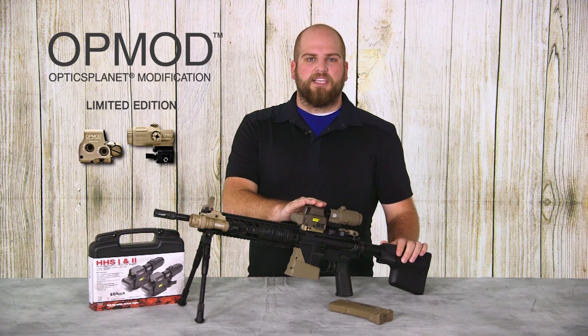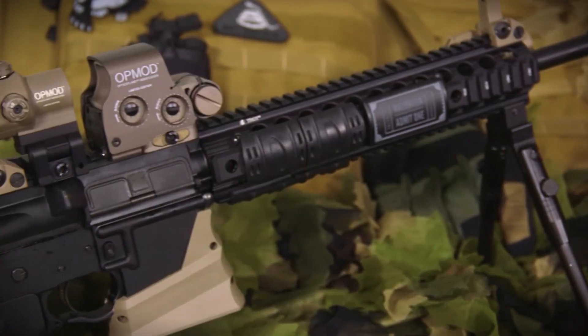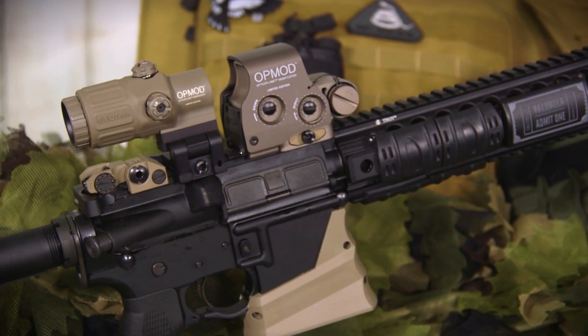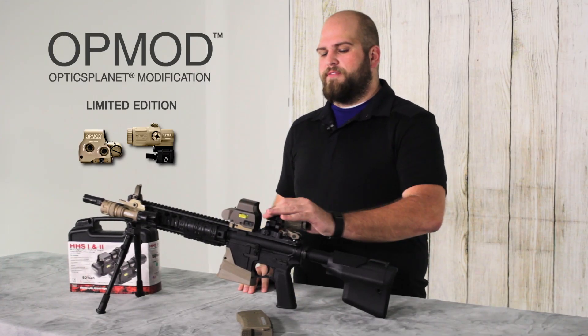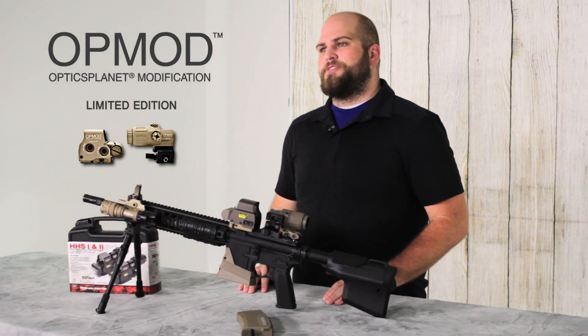Both the magnifier and the holographic sight have quick detach levers so you can put them on and take them off without needing any tools, and the magnifier is simply a flip to side without needing to engage any buttons or other levers. You can simply engage it or disengage it as you need to.